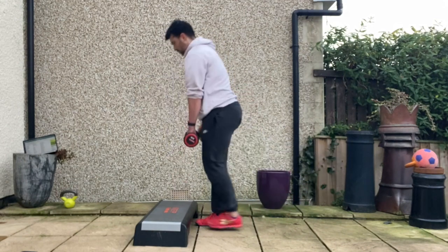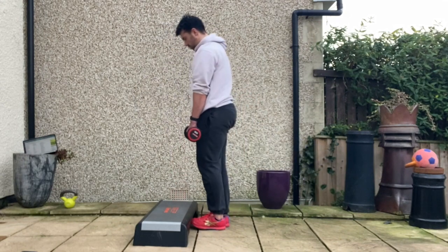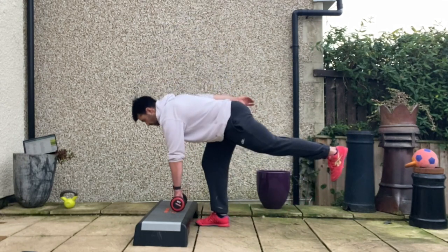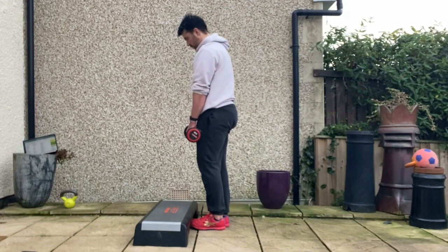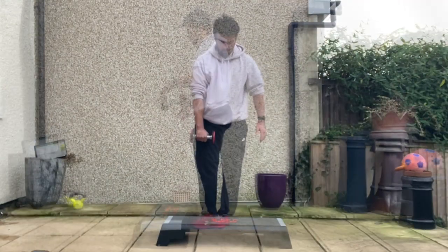Rest the weight on the box momentarily to regain balance and stabilise that pelvis, and then stand tall again. The ribcage stays stacked on top of the pelvis throughout this exercise. Repeat for the prescribed number of repetitions on one side before changing sides.